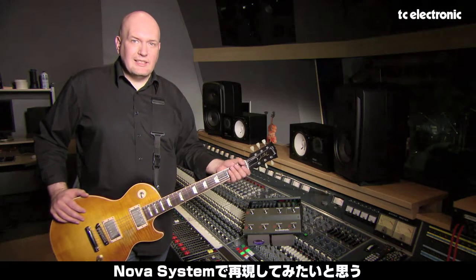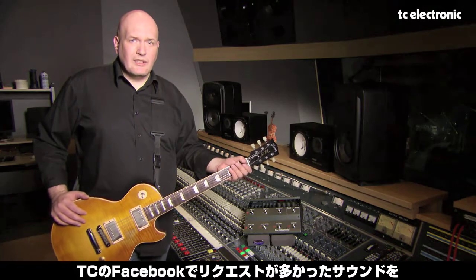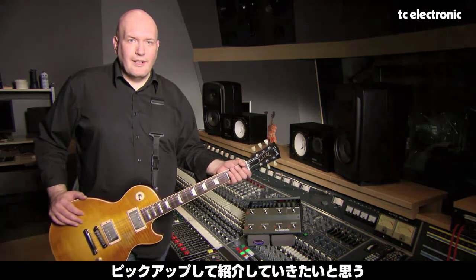Hi, my name is Russell Gray and today we're at Toronto's Phase One Studios. We're recreating some of the coolest sounds in rock using TC Electronics Nova System. These are some of the sounds that were requested on the recent Facebook poll. So let's get started.